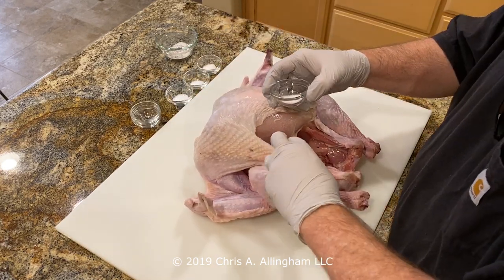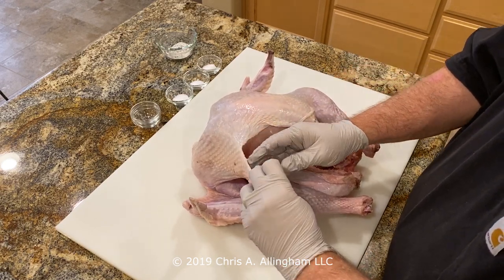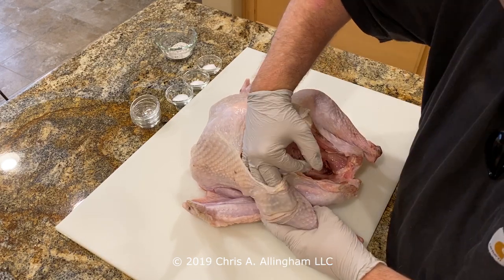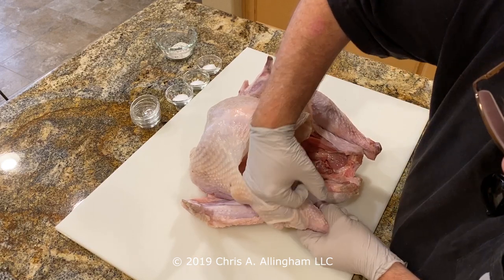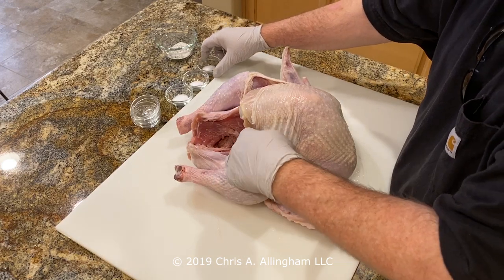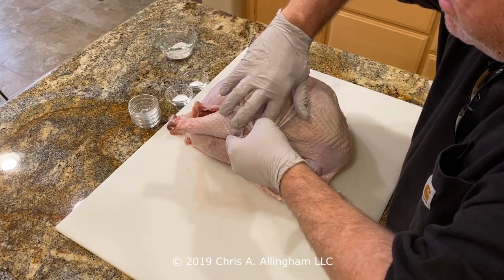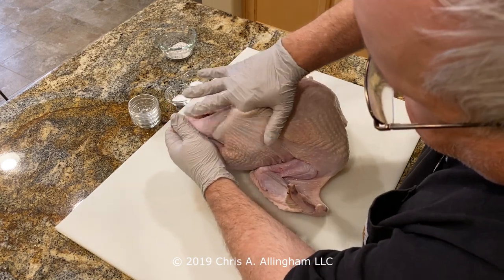Now it's time to apply the salt to the drumstick. I'm pulling the skin back and dropping that salt right in the pocket I created, then reaching in with my fingers to spread it around as best I can, pushing it down. The nice thing about kosher salt is the big grain — you can really feel it in there even though you can't see it. Now doing the drumstick on the other side: put that salt right in there — this is a half teaspoon for each of the drumsticks — and working it down to the bottom of the drumstick.